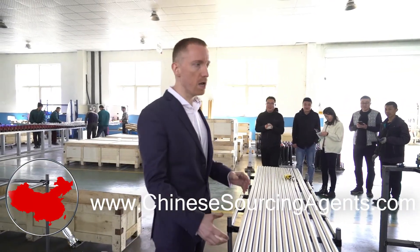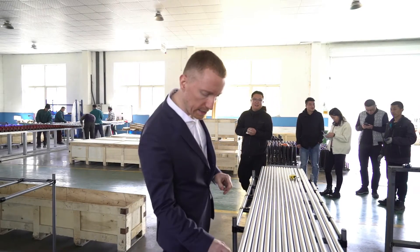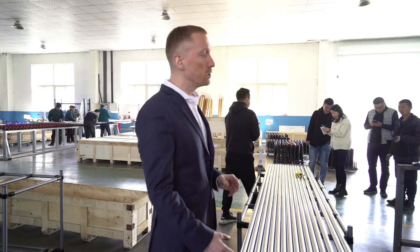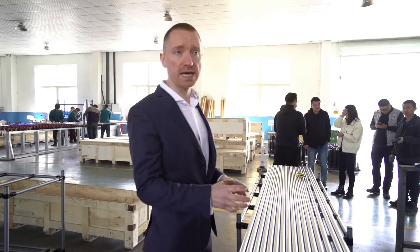After it's been polished by the machine, it still has no end so it can't hold the bar end. It needs to be put down at the end and then shaped. It's going to go through this machine to do that.